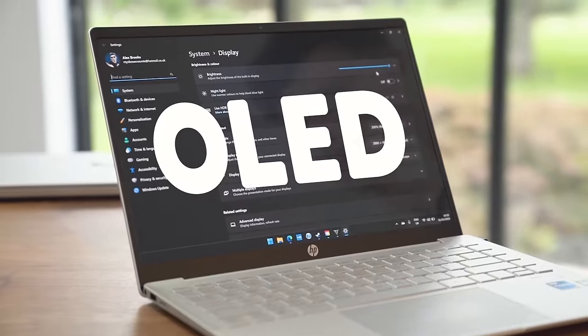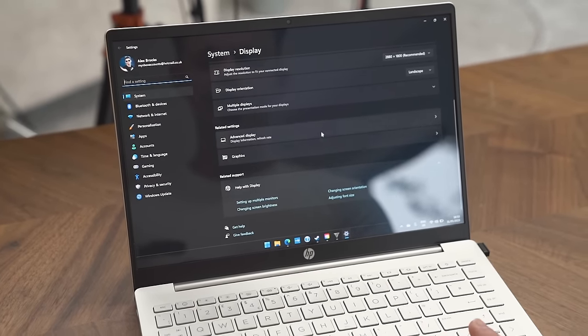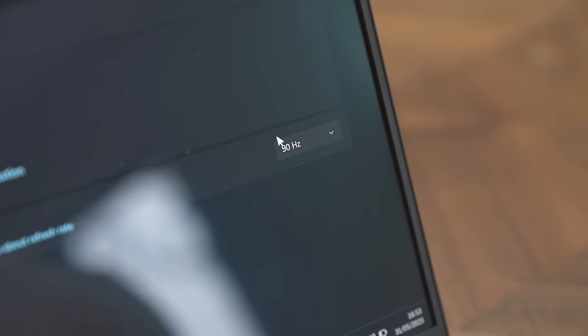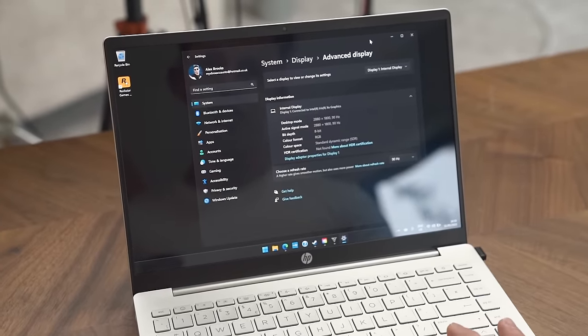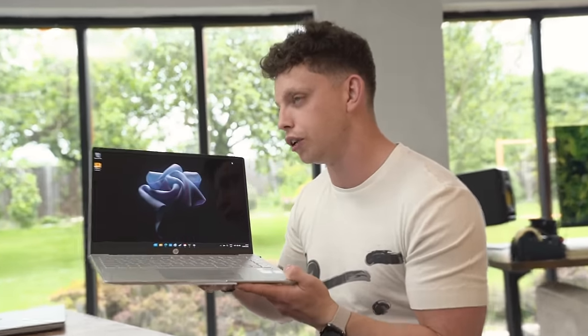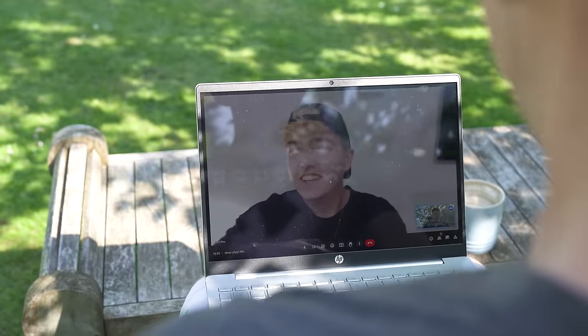Once you experience OLED, it is really hard to go back. This doesn't look like a gaming laptop, but if you scroll down to the refresh rate settings, you can see we are at 90Hz, which feels a lot smoother than 60. The one thing I don't like is the brightness — we've got 500 nits. It's more than bright enough indoors, but if you work outside in the sun, you may struggle to see this screen because it's an OLED.